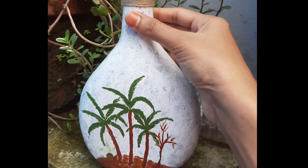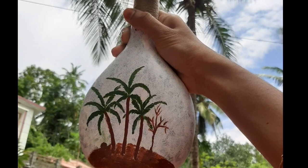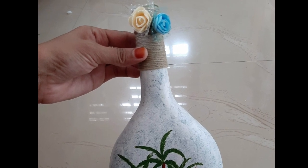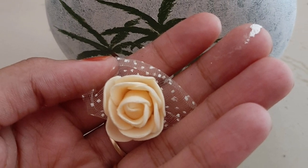Hello, Assalamualaikum. Now I am going to use a bottle. Let's go to this video.